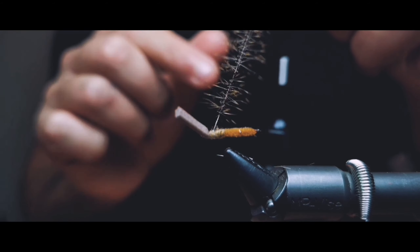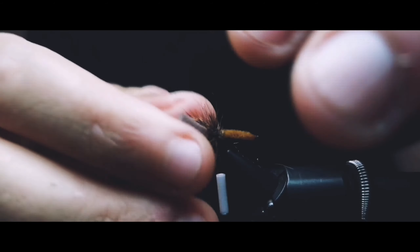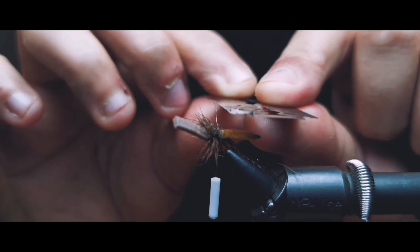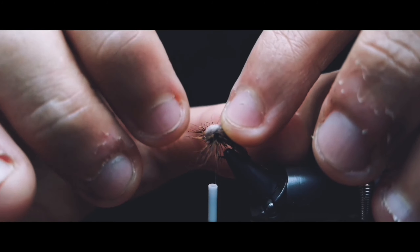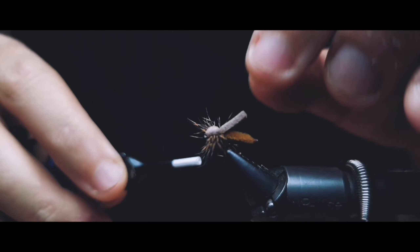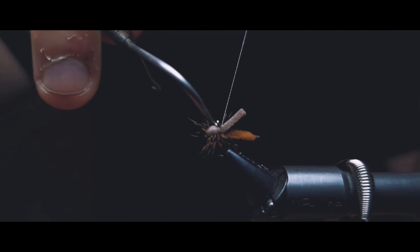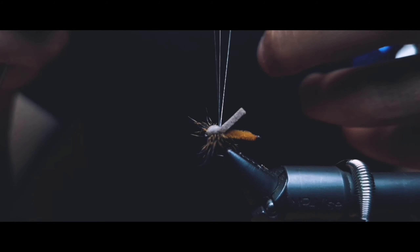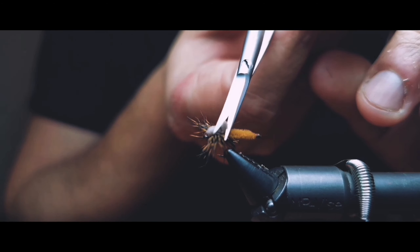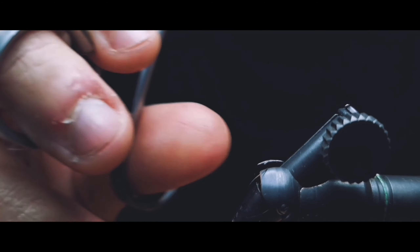Spin your bobbin nice and easy. Don't try to make it fast, because it will be catastrophic — hair everywhere. Just work your way back. Trim off the over part of the head, take back the foam and tie it in. Be easy with the legs so you don't get too much hair on one side. Then you just whip finish, make sure the hair is even, trim off the foam and some of the legs if you have too many, and you are done.